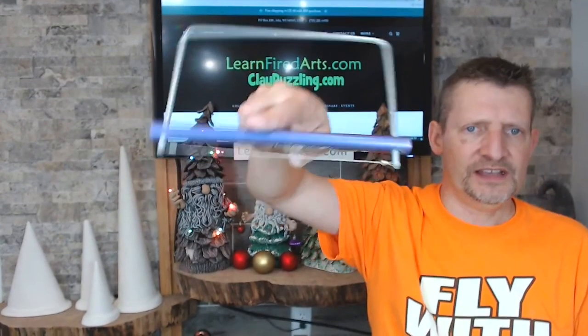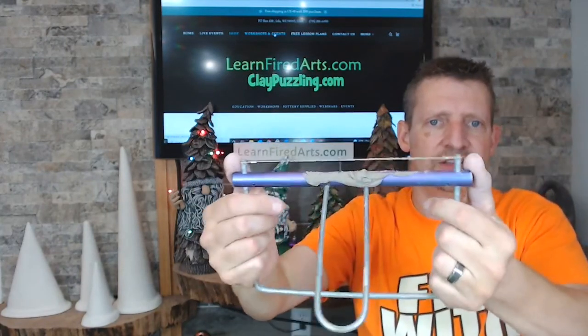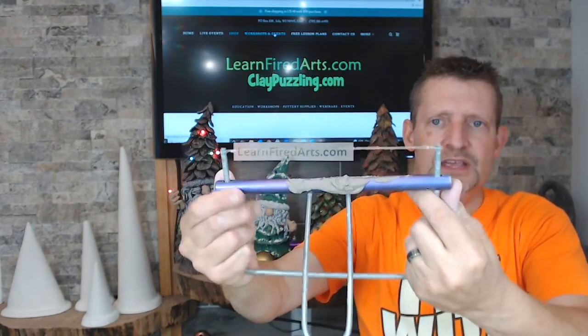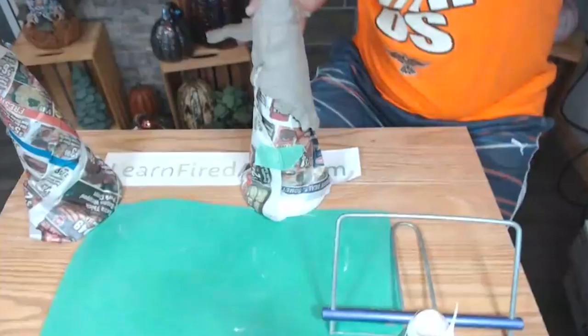I'm using a clay slicer with an adjustable bar so you can set whatever thickness you want. You can roll out slabs with a slab roller, or I just cut off pieces about a quarter to half an inch thick. For people transporting their pieces, I suggest going a little thicker so the pieces are stronger and more stable, especially once you start adding all those extra elements on top.